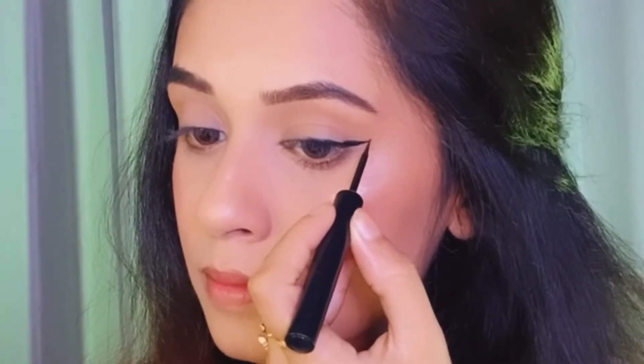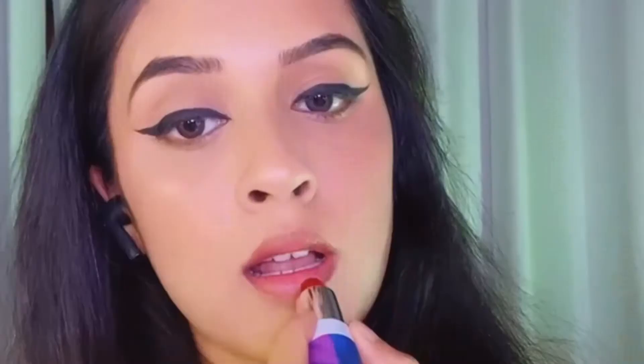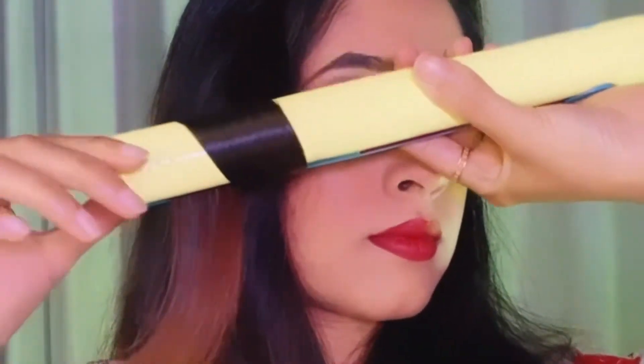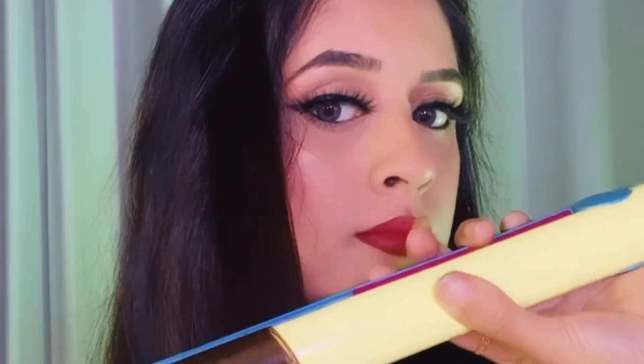Then I'm doing a winged liner using the Sugar Cosmetics liquid liner. Next I'm using the My Glam lipstick — this is the Pose lipstick — and topping it off with the Sugar Cosmetics matte liquid lipstick.